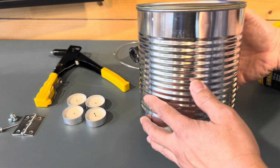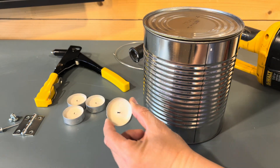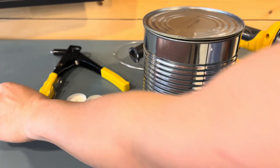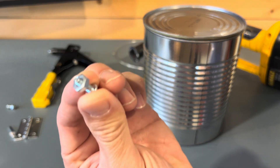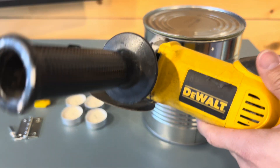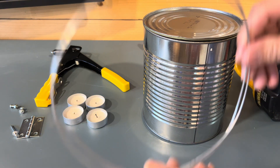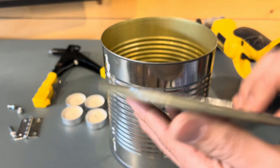Let's make a tin can emergency heater. You're gonna need a tin can obviously, some candles, a hinge if you want to make it look nice, rivets, nuts and bolts — you don't have to have the rivets if you have nuts. You're gonna need an angle grinder if you have one; if not, you could just use metal cutters, and then lastly just a wire string.